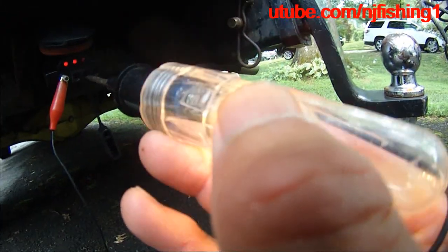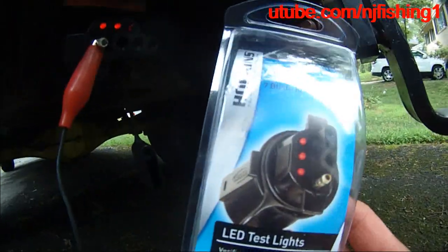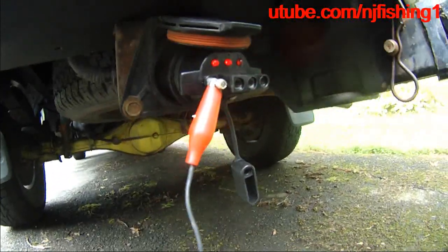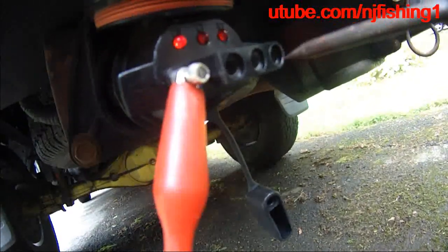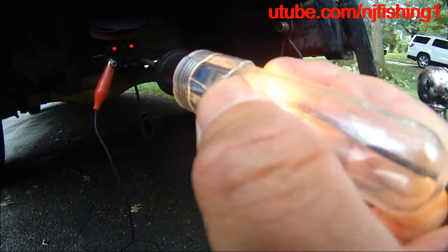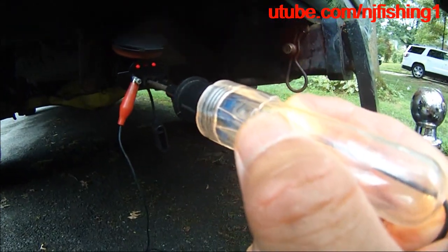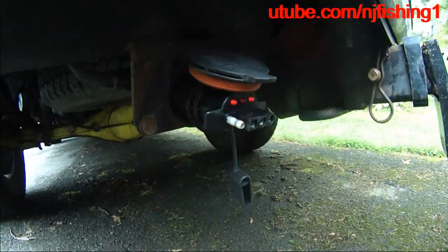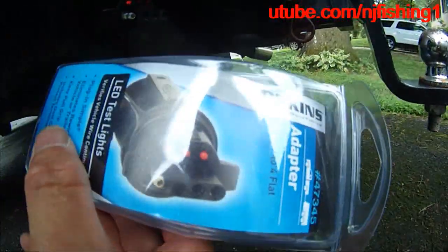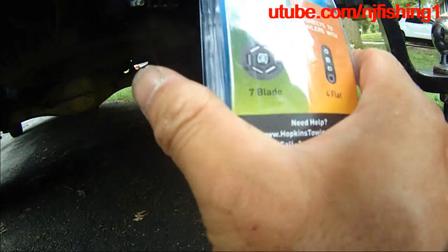So I'm going to go back and turn off the directional light. The directional light is flashing — it is good, it is all good. And this one is on, so I know the light is on — that's all good. This adapter, the Hopkins adapter, works for the Tundra. I confirmed it works for the Tundra.